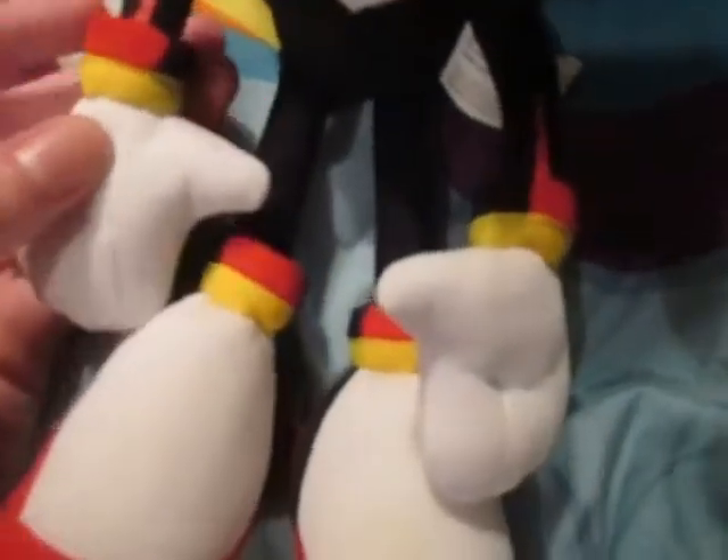His hands are also nylon, or his gloves. Just like his shoes, this is soft, this is nylon. And these red parts are ironed on.